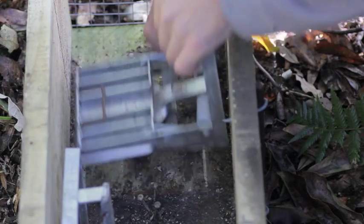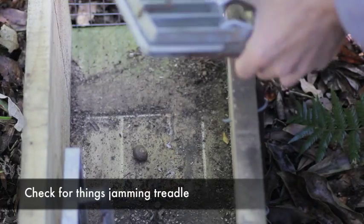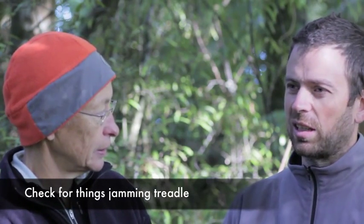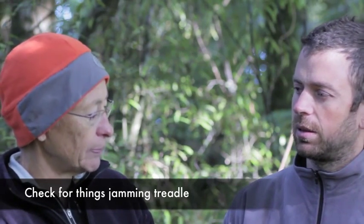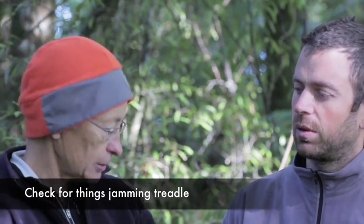The other thing we're finding occasionally is you can get things like snails under the plate, which can stop it depressing — so not technically a cleaning thing, but something to be aware of. We find sometimes you get quite a lot of leaf litter in there; a stick is often adequate to clear it out, or just jiggling the box down.